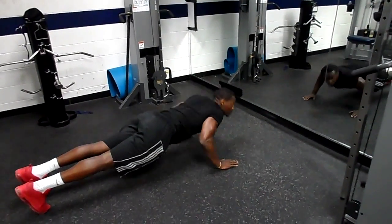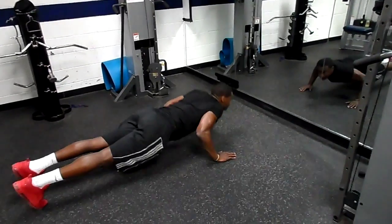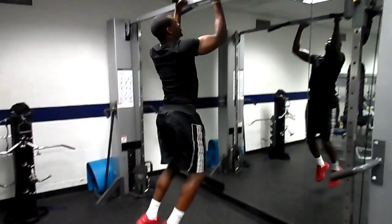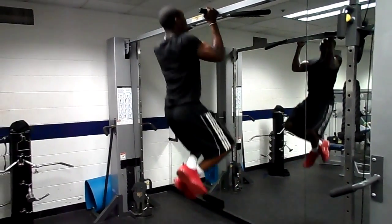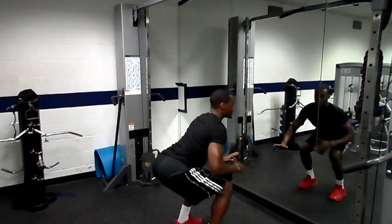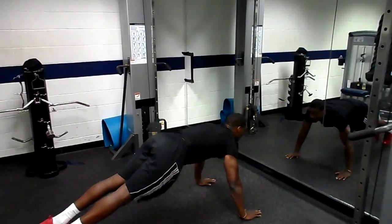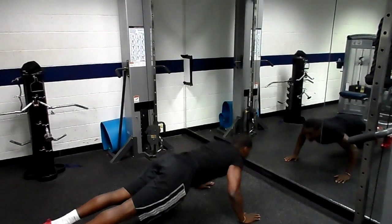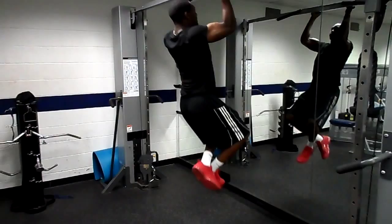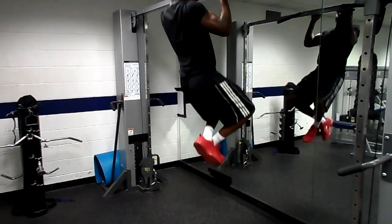You can start with one push up, do the exact same thing — one, two — land into the squat, butt is up, the chest is up. Then explode up, and two — explode.